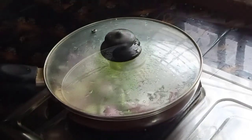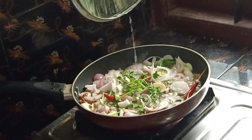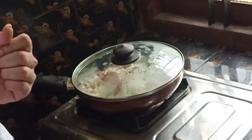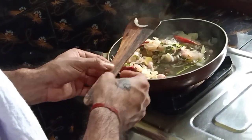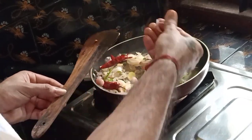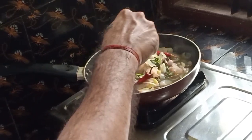I cut it all over, 10-15g. I cut it so fine, just cut it all over. The whole thing is here. I cut the ground, then I cut it all the way.